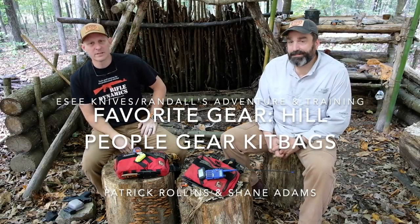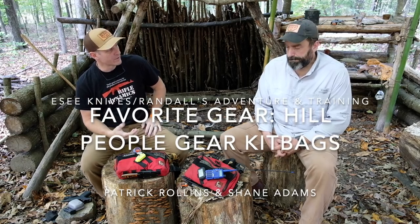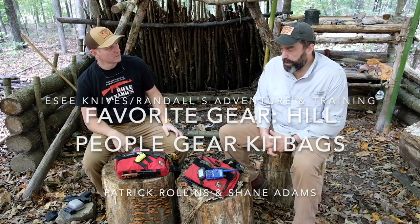Hey folks, this is Shane and Patrick with SE Knives and Reynolds Adventuring Training and we're back with another of our favorite gear series today. We're going to be looking at the Hill People Gear kit bags.